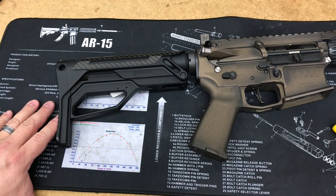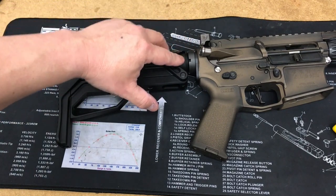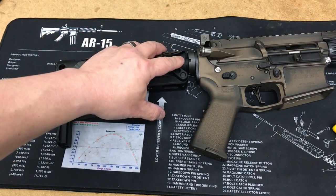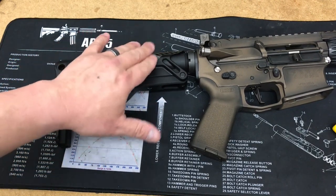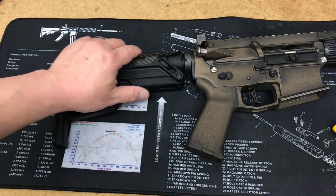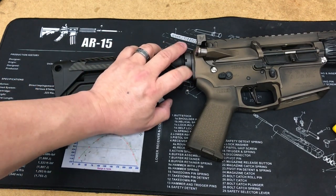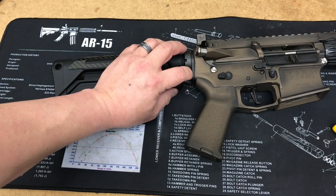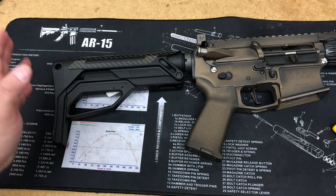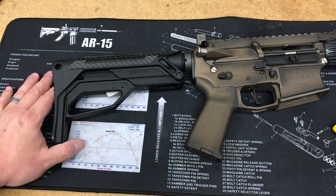We will be offering a bundle pack which includes a cerakoted buffer tube — cerakoted to sniper gray — which will bring out the gray in the carbon fiber. It's going to look sweet. We'll also include our end plate, our QDM plate, and a castle nut for $445 — about $50 extra, which is a pretty good deal when you consider the cost of a buffer tube, end plate, and castle nut.